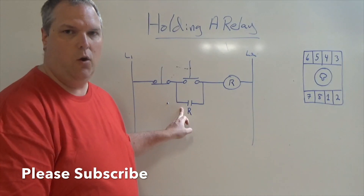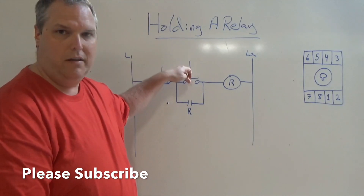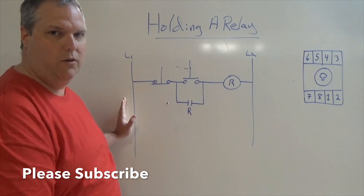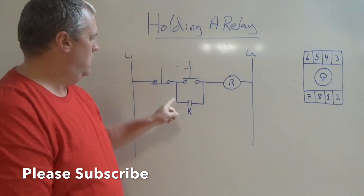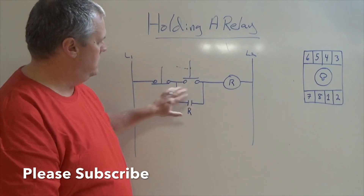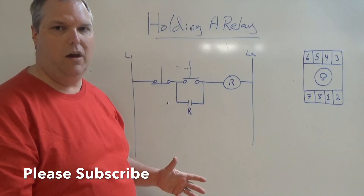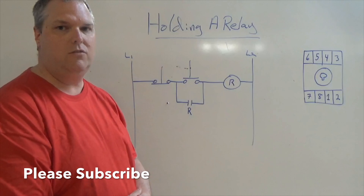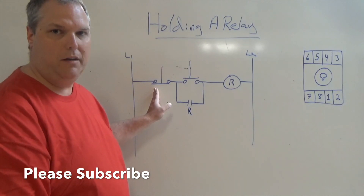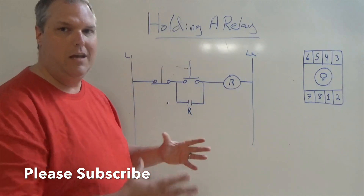This here is a hold circuit. How it operates is: as soon as I press this button down, I complete this circuit all the way through from my 120 volts to my neutral. When I complete the circuit, the relay will pull in. But if I don't have this hold here, as soon as I take my finger off the button, the relay gets turned off. We need to hold that relay because I want to control it and disconnect it from my stop button. My stop button will actually take the power away so that I can stop the circuit.